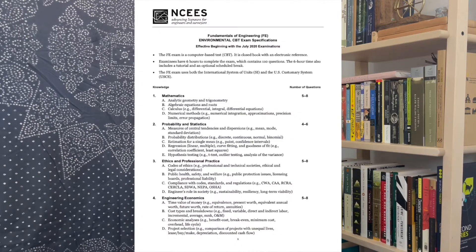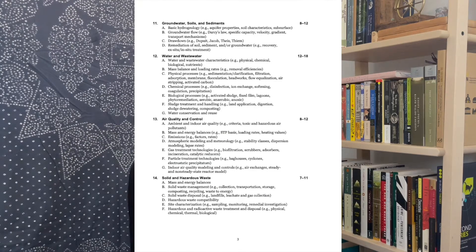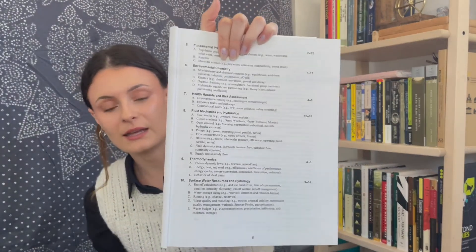Another thing I found helpful was visualizing and conceptualizing what it's going to be like on the test. When you go into the FE practice book — and I think the website also has this list — they have breakdowns for every section. For example, fluid mechanics and hydraulics has statics, closed circuits, open channels, and things like that, with a breakdown of everything that could be covered within each section.